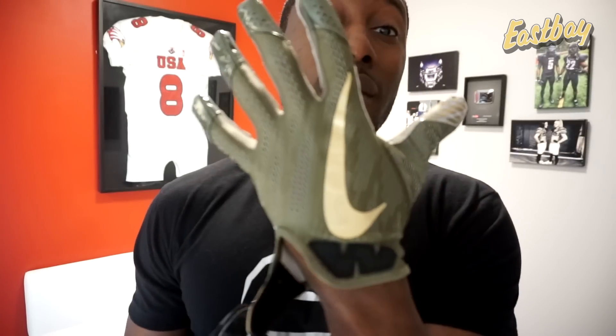Check out the link in the description for Eastbay.com if you can't wait for the full review to get these gloves. If you already know you like Vapor Knits and just want to see the different colors, there are 14 different colorways on Eastbay.com — seven new ones and seven old ones. The new colorways are $60, and the older ones from last year that are still Vapor Knit 2s are $45, so if you like those colors you may be able to get a steal.